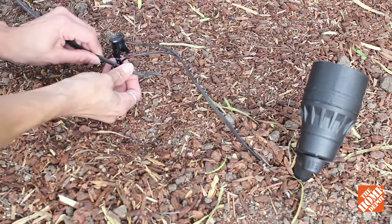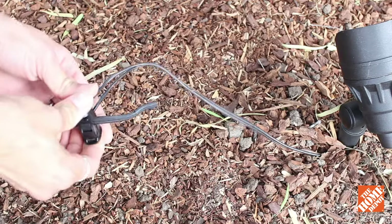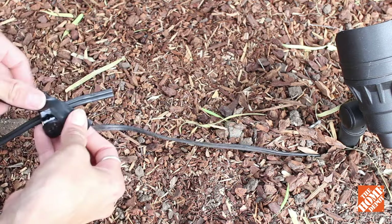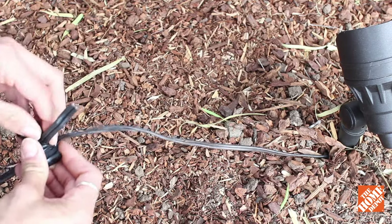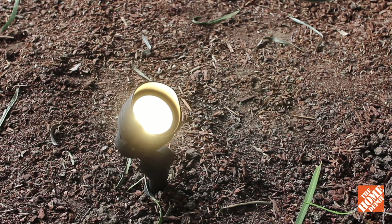The LED system provides maintenance-free operation and there are no bulbs to change. The wire connector opens up — you run your electrical through, close it on itself, and it pops into place creating the circuit you need. Wrap that in electrical tape to be safe, then stake it into the ground, cover up the cord, and now you have beautiful lighting for your landscape.